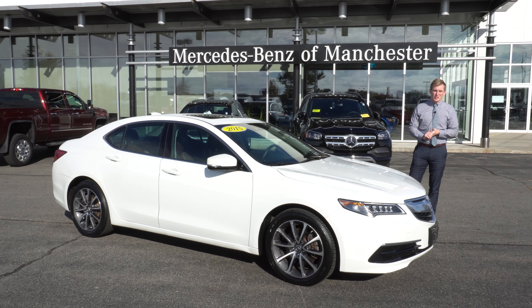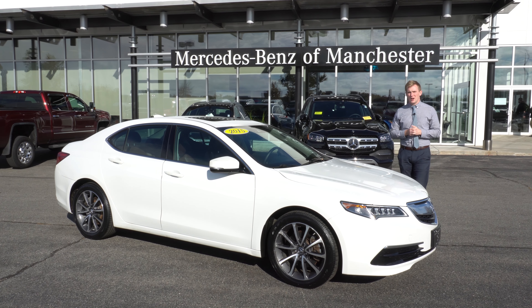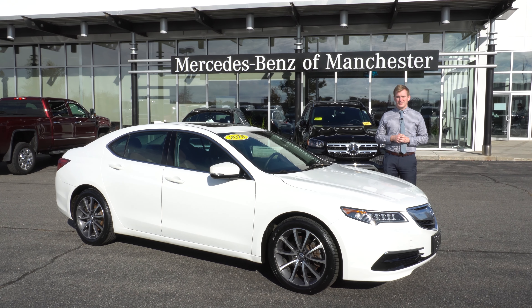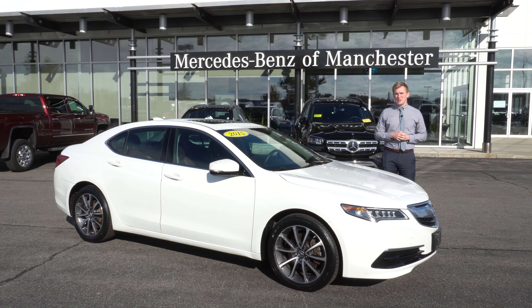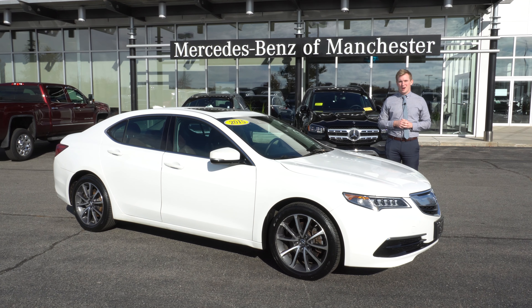Thank you so much for watching. Again, my name is Austin. If you have any additional questions, please feel free to contact me at 669-6788 extension 220211. You can also email me at alunt@driveprime.com.